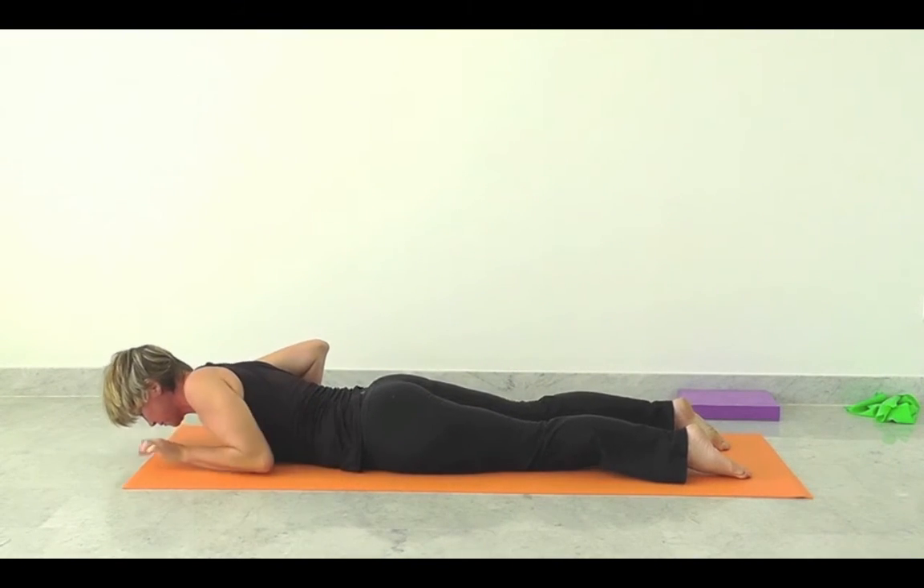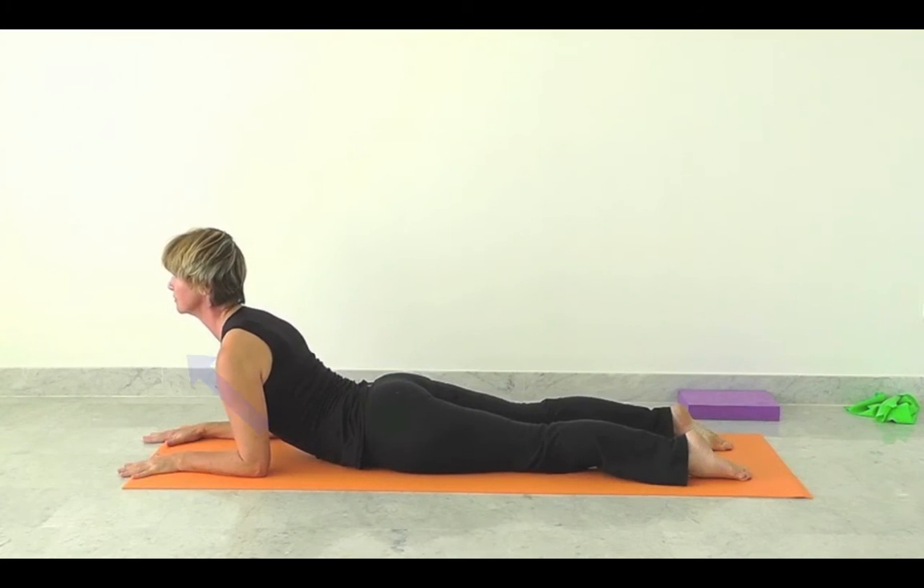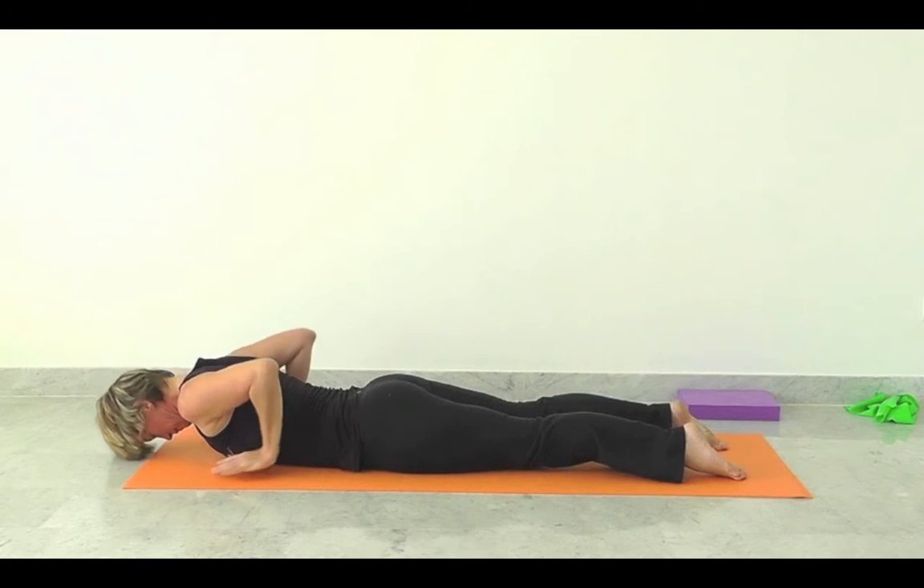Bring the forearms forwards and inhale, lift up through your chest. Exhale, softening back to the floor, hands underneath the shoulders.